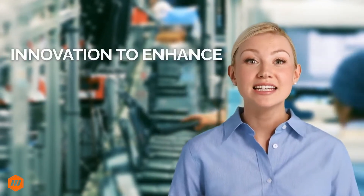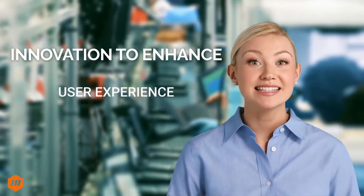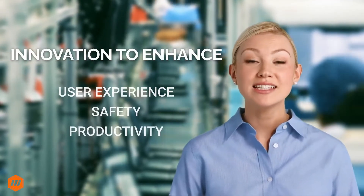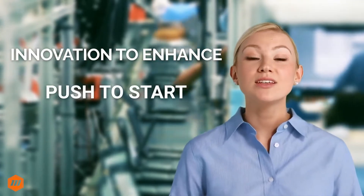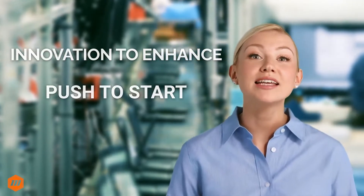In the world of industrial and mechanical tools, innovation is key to enhancing user experience, safety, and productivity. One such innovation is the push-to-start driver. Today, we explore the advantages of these tools and why they may be an excellent choice for your tightening application.